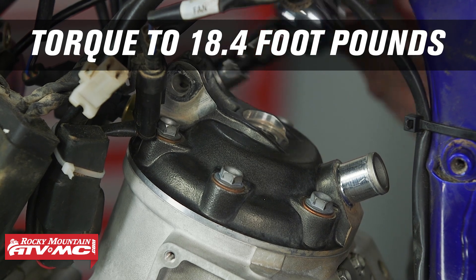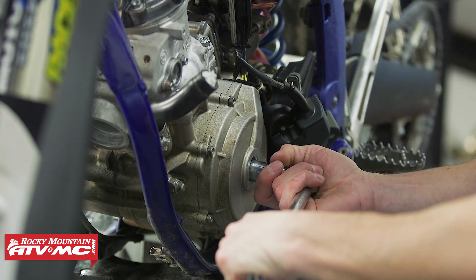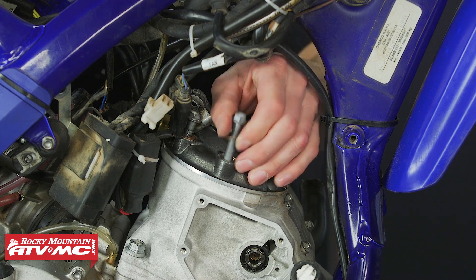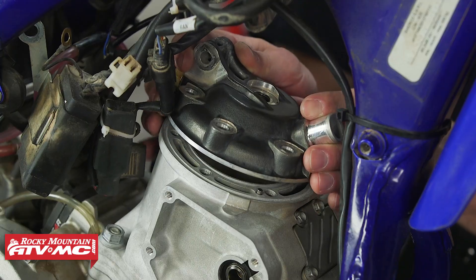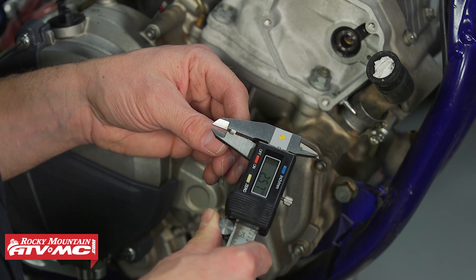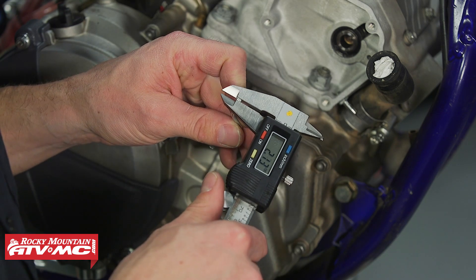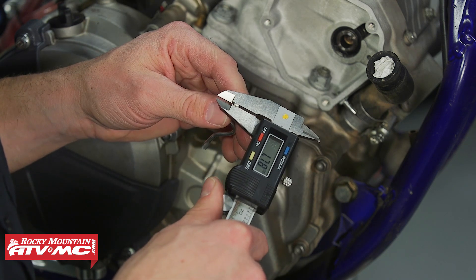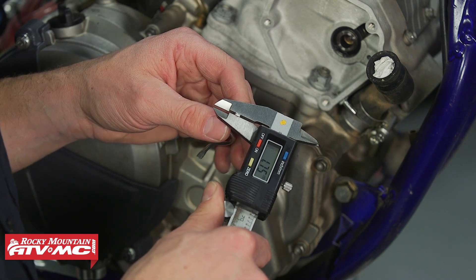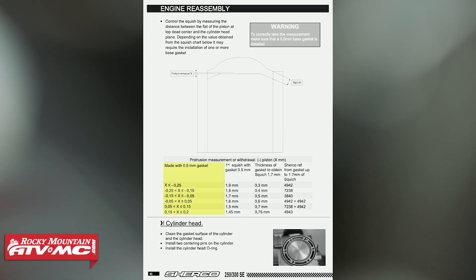From the left side of the bike, rotate the engine counterclockwise just past top dead center, and then you can remove the cylinder head. Now remove the solder and measure it on each side as far out on the end as you can. If you get different measurements from side to side, find the average — add those together then divide by two. With ours you can see that we measured right in spec with our current base gasket.